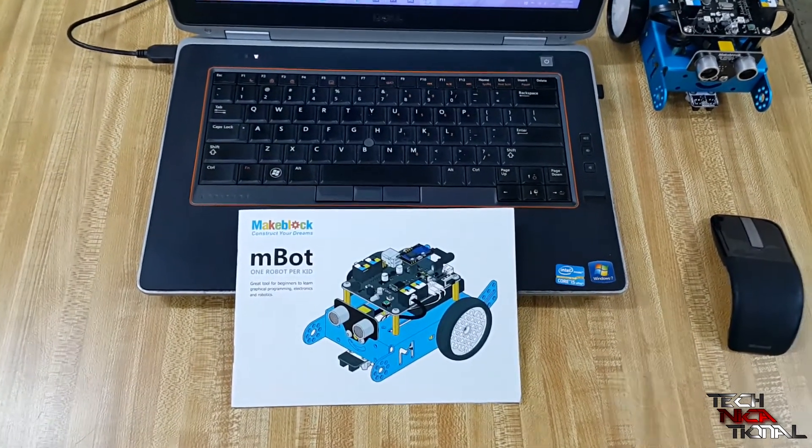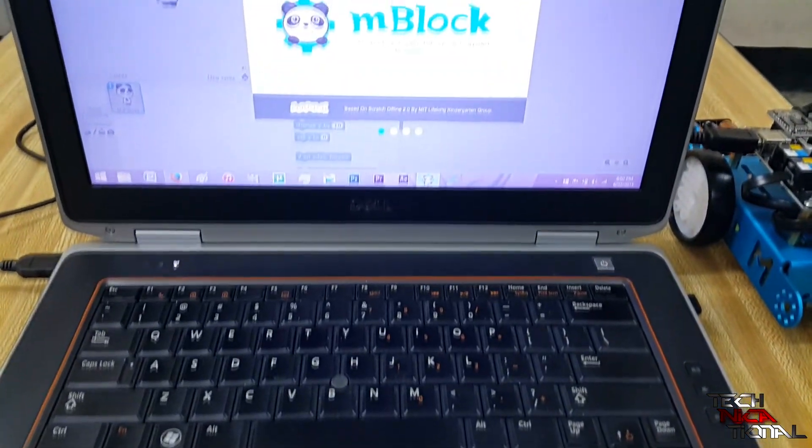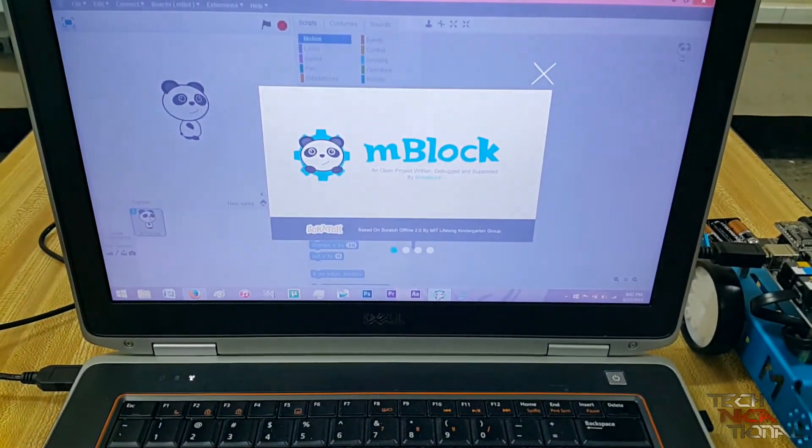Anyhow, the M-Bot is a magnificent educational tool. If you want to learn more, click the link below. Thanks for watching folks, and please subscribe.